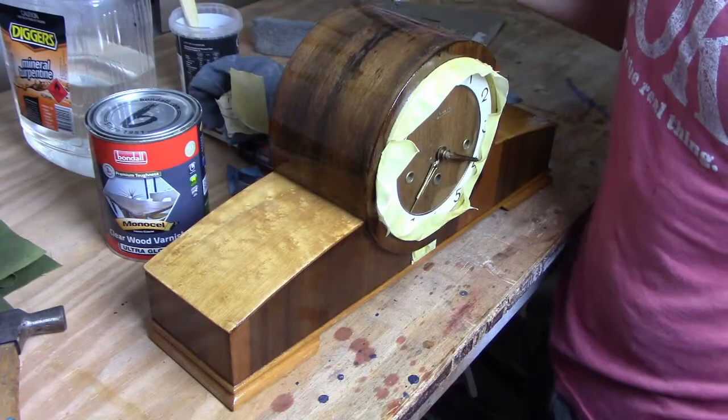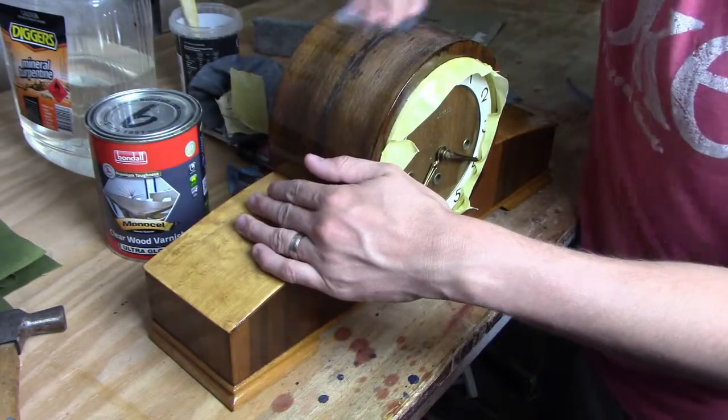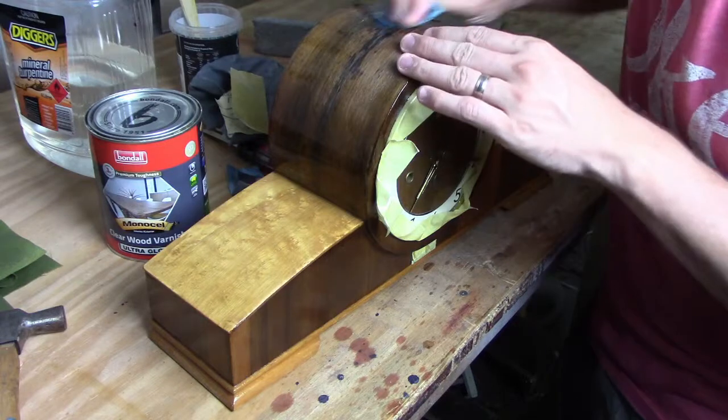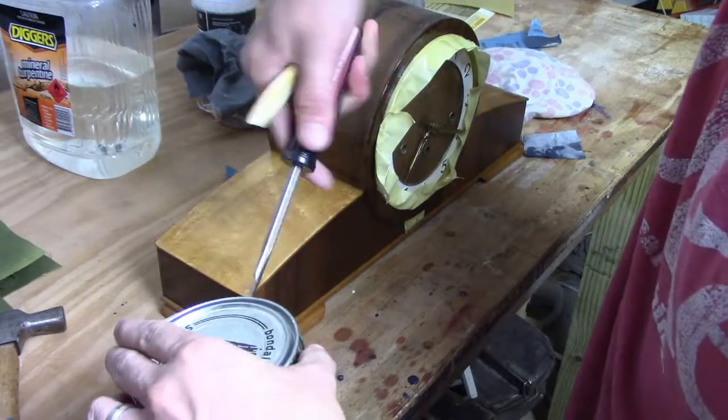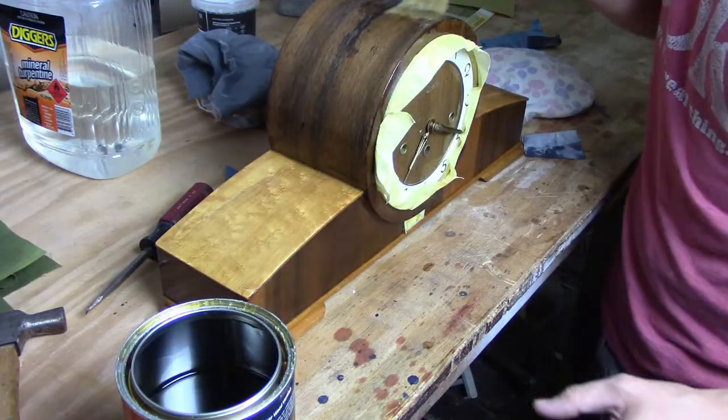Now we've got that done, we're going to let that sit and have a really good dry. I didn't quite leave it dry enough and when I started sanding it started peeling in spots, so I had to do some work to clean that up. We've got a few layers of varnish on the clock now. Between each varnish layer I've been going in with sandpaper - now I'm just using some 600 grit - making sure we've cleaned everything up nicely.